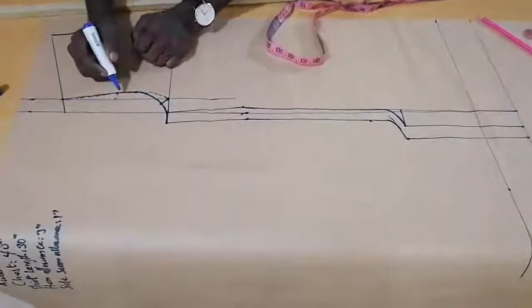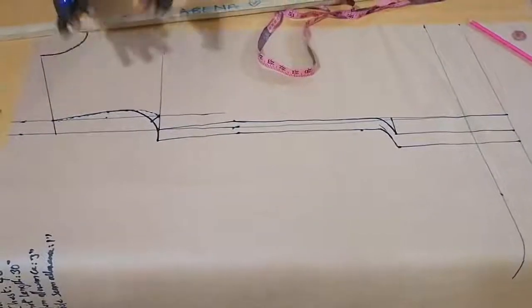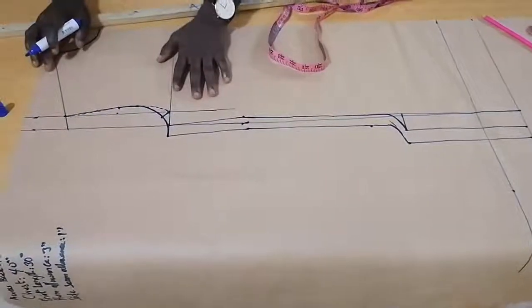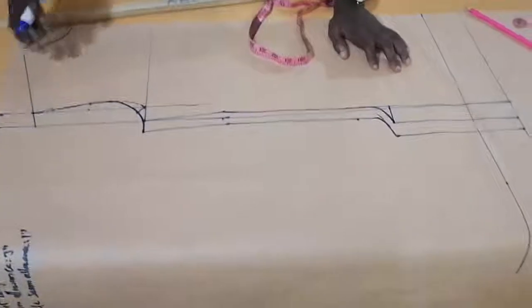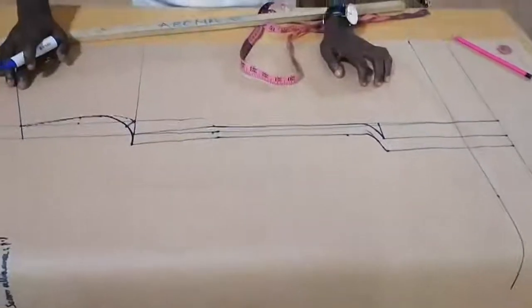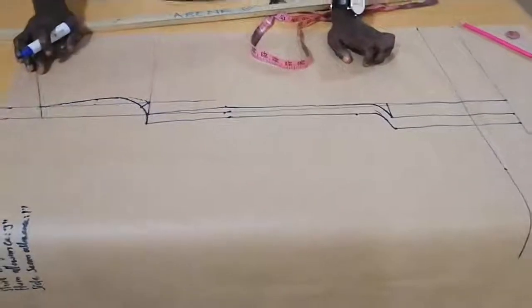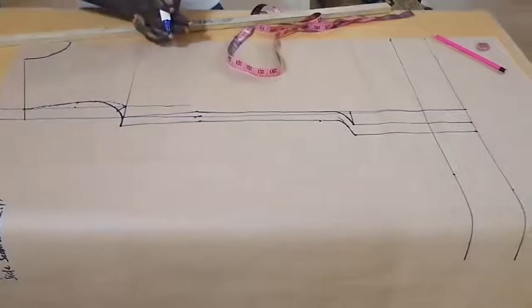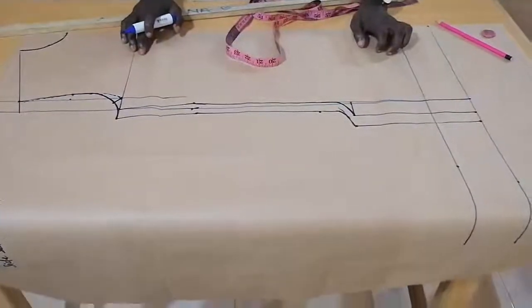With the back bodice, in our next lesson, we are going to create it using the front bodice. Do not hesitate to ask any questions. Send in your comments. Like my page on Instagram at Danny Morrison Mures, and also on YouTube — Learn Sewing with Mures. See you guys soon and enjoy your class. Bye.